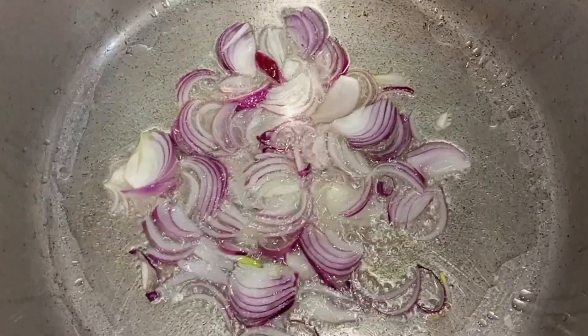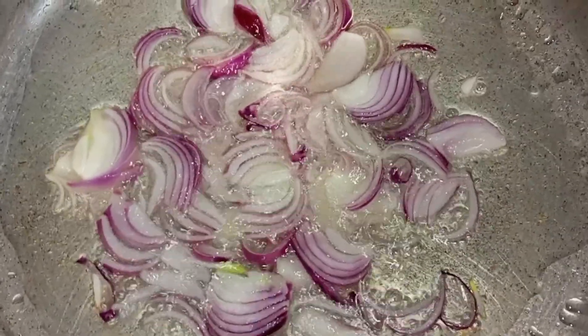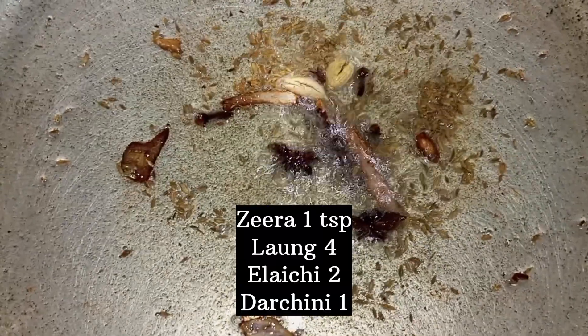I added oil in half a cup. I added two medium sized onions. When I fry this onion, I add 2 tablespoons of onions.